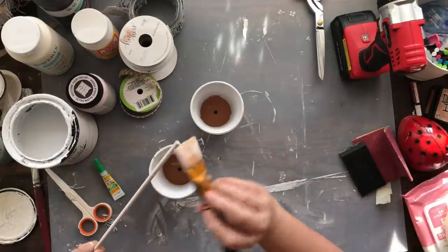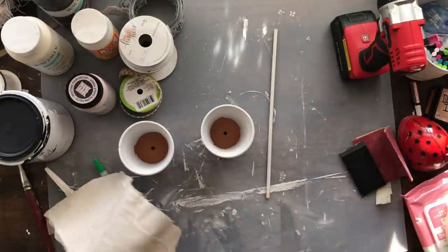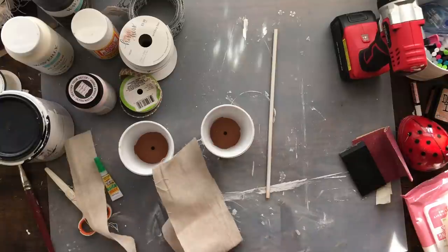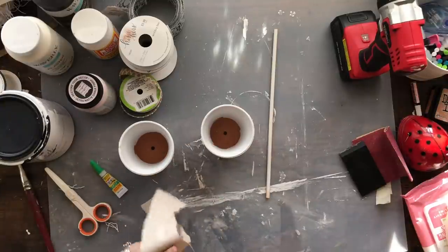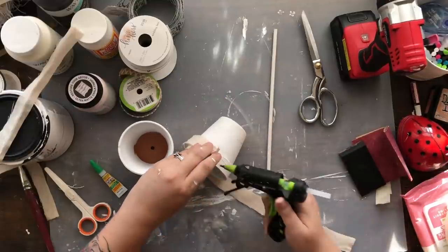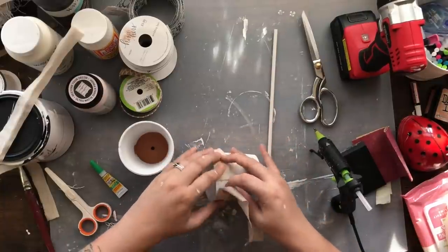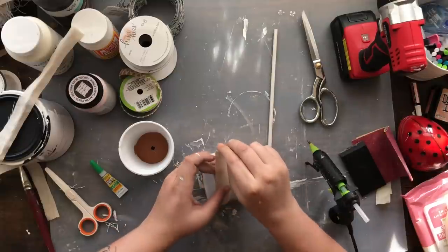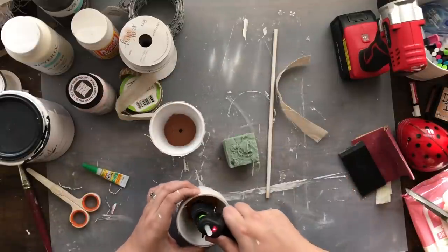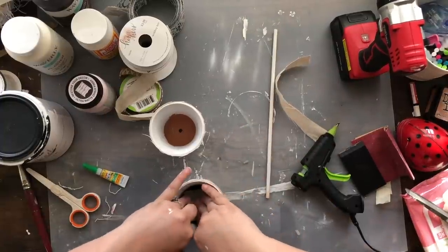I'm using a dowel rod from Dollar Tree and trimming it down depending on how many pots you use. I just used two, but you could probably stack three on one dowel rod for a tall flowing look. I'm taking some of that linen fabric to cover the ends of the dowel. Then I'm using hot glue at the base of the pot and putting a block of floral foam inside to give the rod some stability.